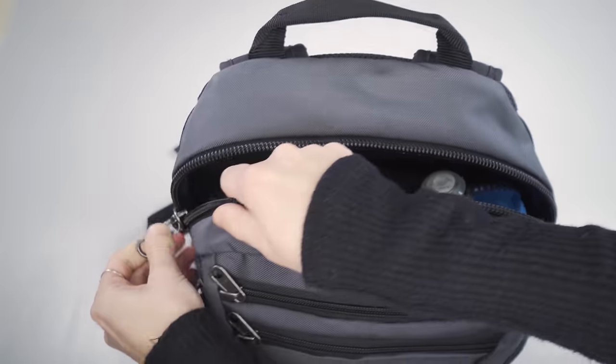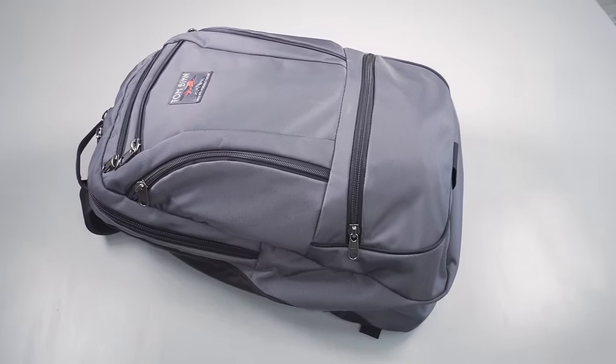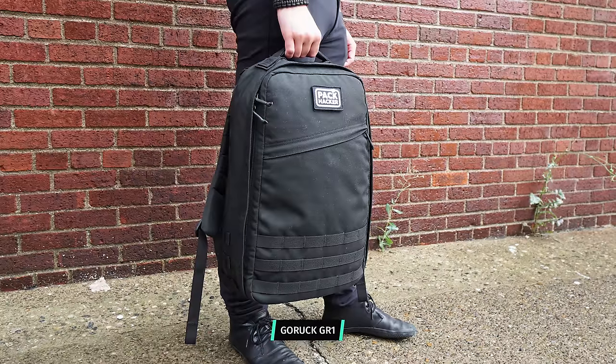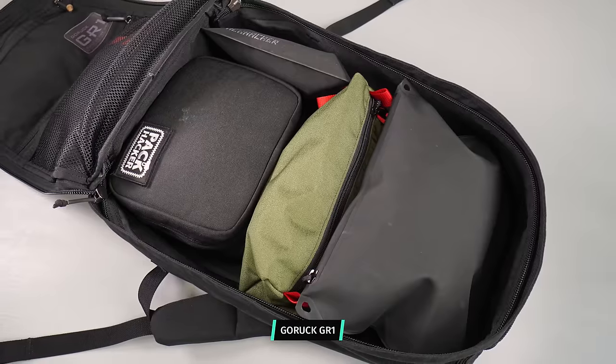There's a ton of internal organization in this thing and overall everything feels really well laid out. That said, it's hard to use each liter of space efficiently — the rounder, turtle-shell shape and the bunch of internal pockets make it harder to utilize than something more rectangular and wide open, like the Cotopaxi Alpa 28-liter or the GORUCK GR1 26-liter. However, if you like internal organization and smart design thinking, this is a really great option.